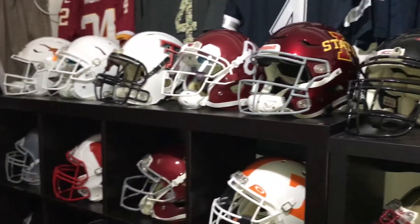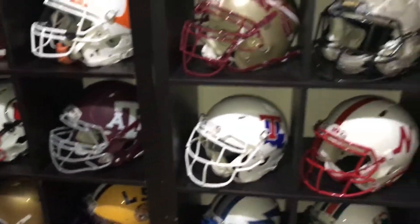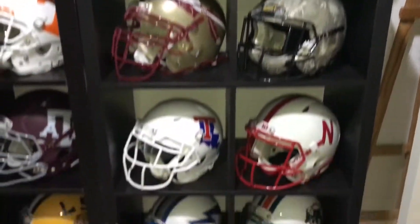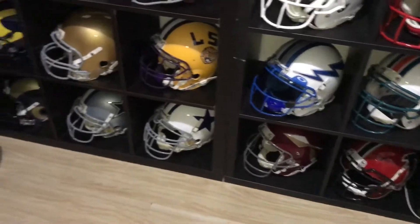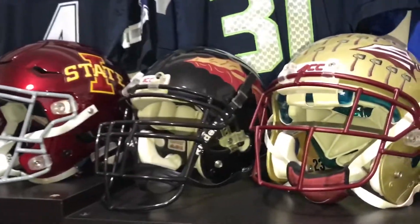Hi guys, put together a quick little video here for you of some of the changes to the NCAA collection. I'll run through them real quick. I've got a couple of NFL throwbacks down there on the bottom, but I'll just do the NCAA in this video.